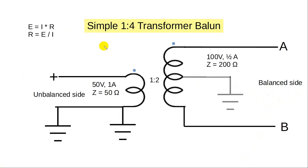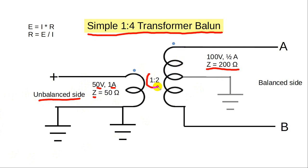Here's a simple one-to-four transformer balun. We see that ratio a lot, though I don't really know why, because very little in amateur radio is done at 200 ohms. On the unbalanced side, let's say we have 50 volts, one amp — the impedance is the ratio of voltage to current. Now we have twice the turns. These little dots simply indicate polarity.